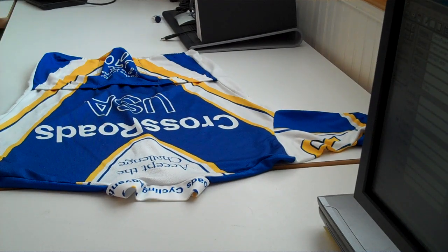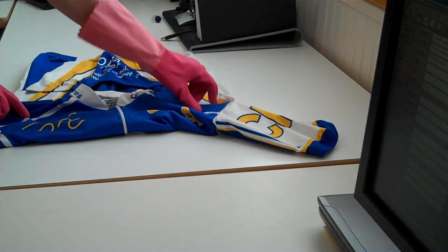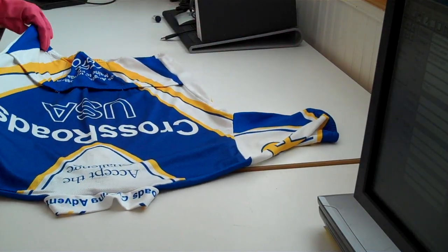Mountain World corporate headquarters. Okay, the jersey is laying zipper side down — zipper side down. Next, fold shoulder to shoulder.